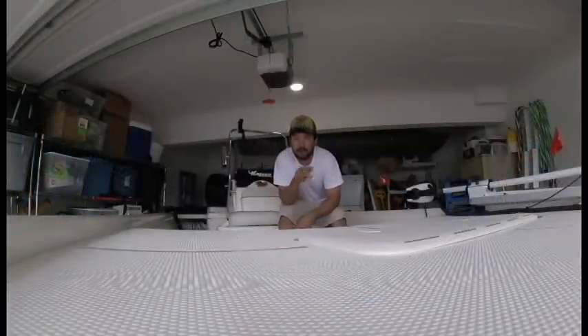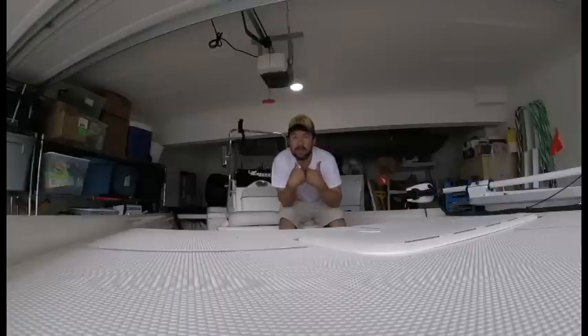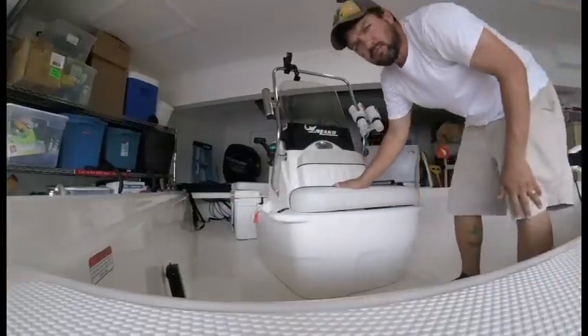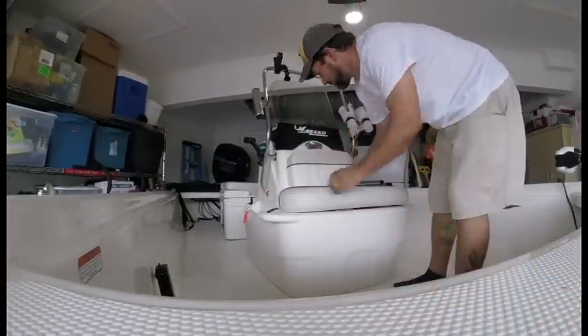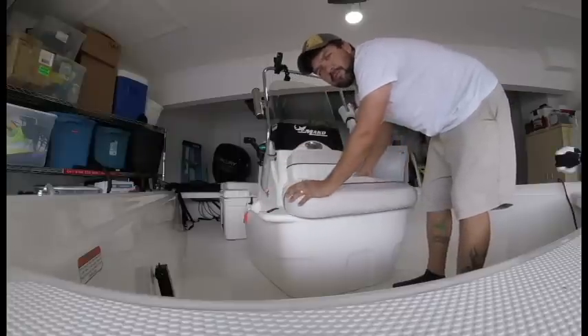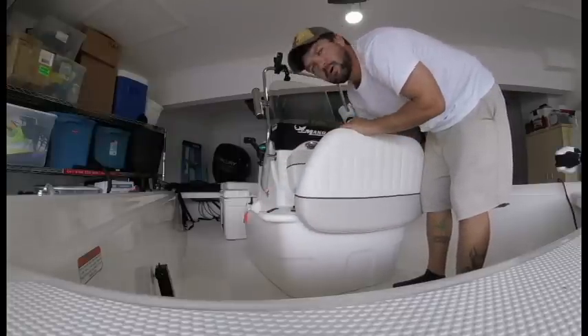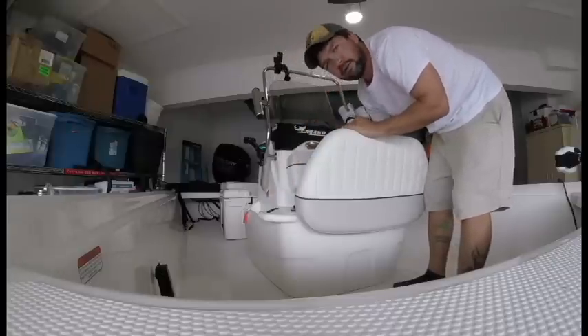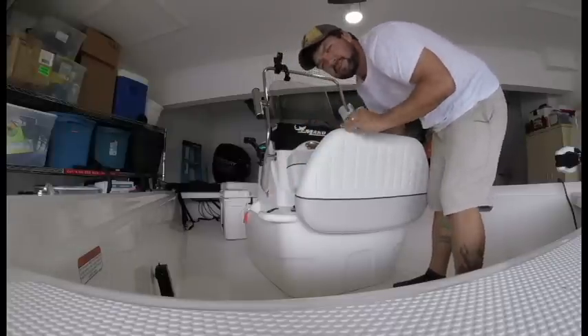Let's talk about item number three: your live well. On all the videos you watch, most likely if you were like me — because I purchased at the transitional period of the live well — there were a lot of complaints about it. The live well was right here on the previous models, and complaints were water splashing out, flooding the boat, pump always not pumping, hoses coming disconnected underneath the console, and leaking water into the hull.